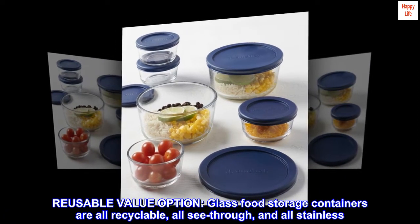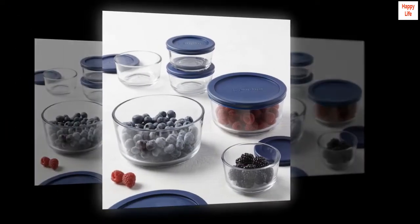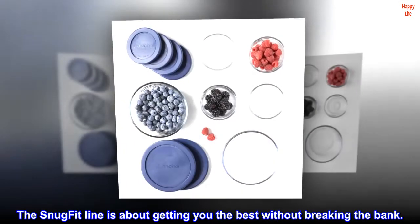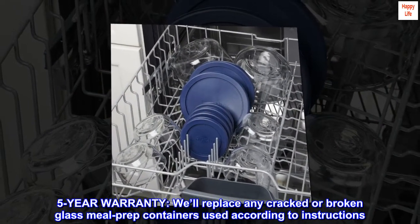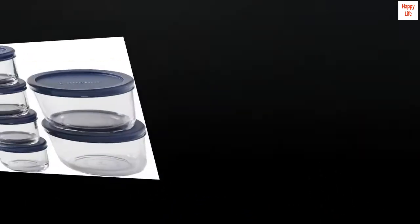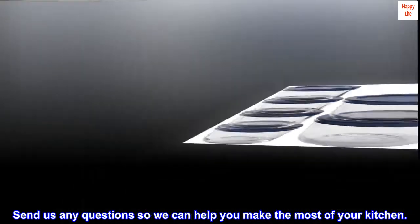Reusable value option — glass food storage containers are all recyclable, all see-through, and all stainless. Now they're all affordable. The Snug-fit line is about getting you the best without breaking the bank. 5-year warranty — we'll replace any cracked or broken glass meal prep containers used according to instructions. Not sure about something? We're here for you. Send us any questions so we can help you make the most of your kitchen.